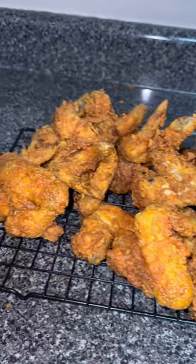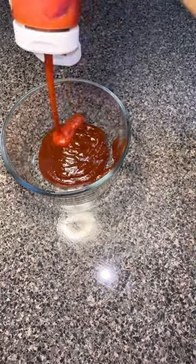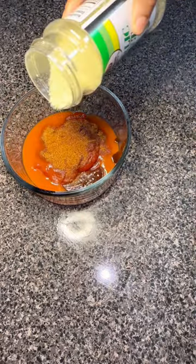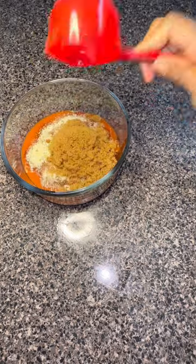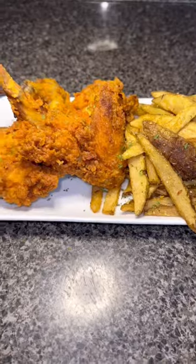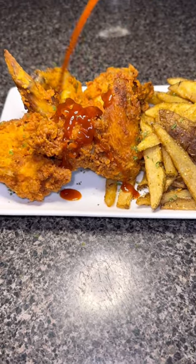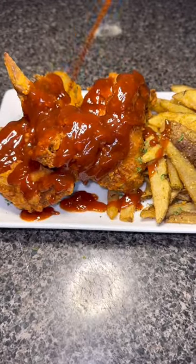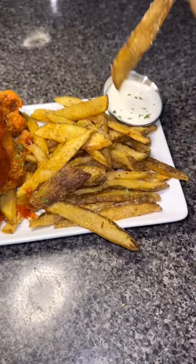I fried and seasoned it to perfection — let's give a moment of silence for those wings. The sauce consists of barbecue, ketchup, hot sauce, some seasoning blends of your choice, and some brown sugar. I'll make sure I put all the seasonings below. And now you see me literally drenching my wings all in this sauce. This sauce was so good, and the fries came out great too — they taste literally just like Wing Stop with a sprinkle of sugar.